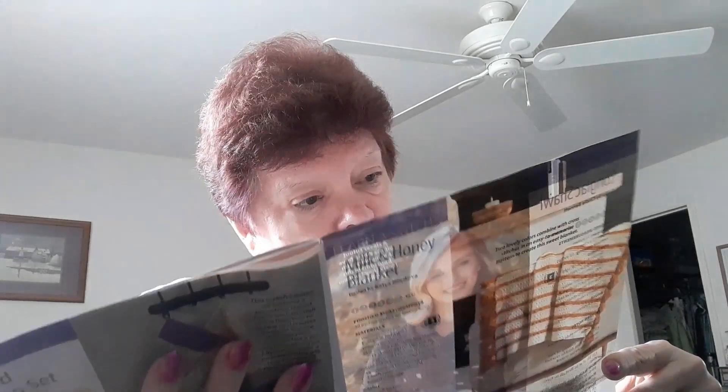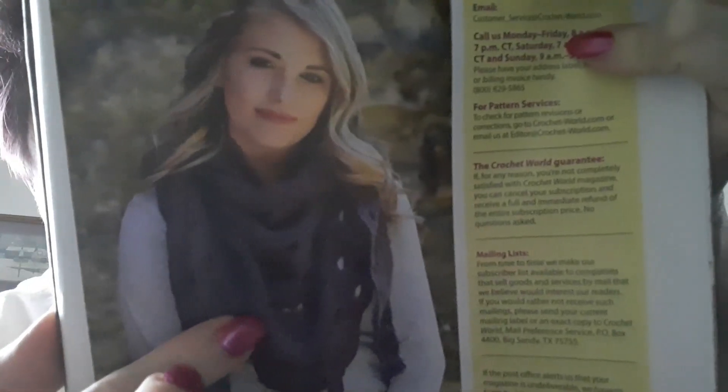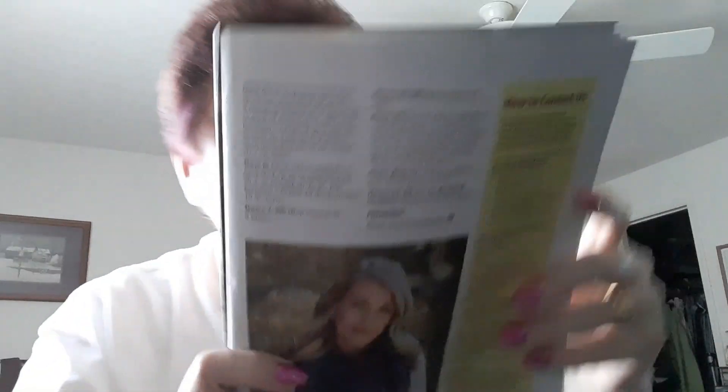The next one is a shawl out of DK weight Barocco yarn. It's like fans — I'm not sure if those are doubles or triples, but I guess they're doubles. You've got the openings, and she's got it wrapped. A touch of style.